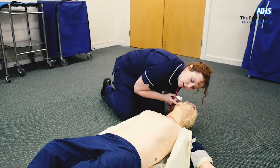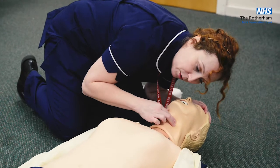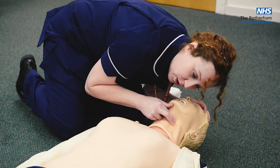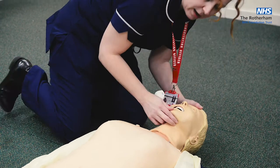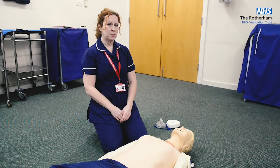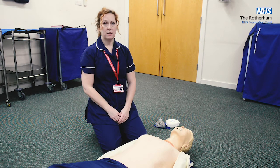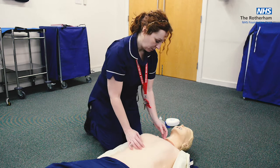Pop your face to their face so you can feel for breaths, see any chest rise, and if you feel confident, check for a pulse. Do that for up to 10 seconds. If there are no signs of life, you need to summon an ambulance. If there's somebody else in the property, get them to call 999. If you're alone, you'll have to do that yourself, then begin compressions.